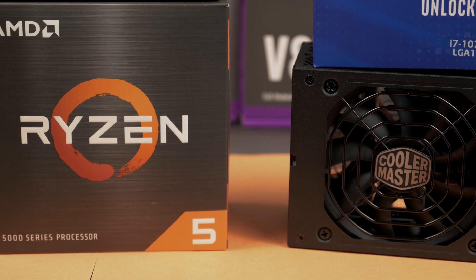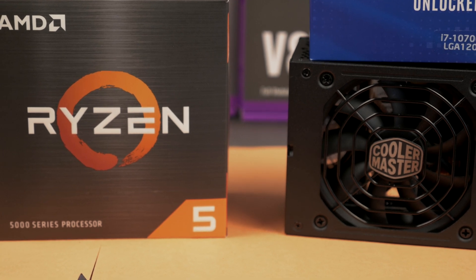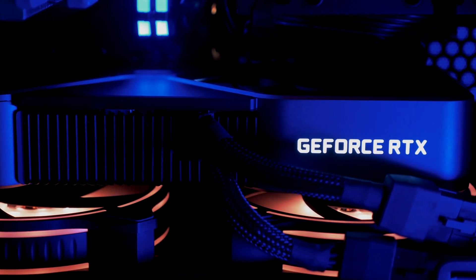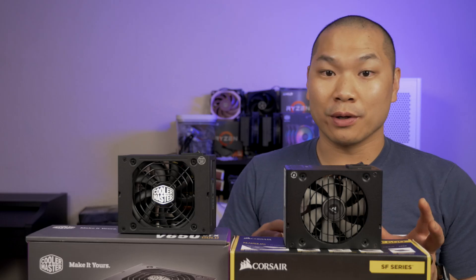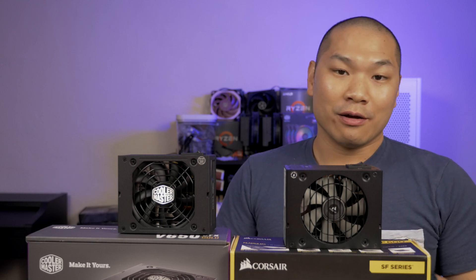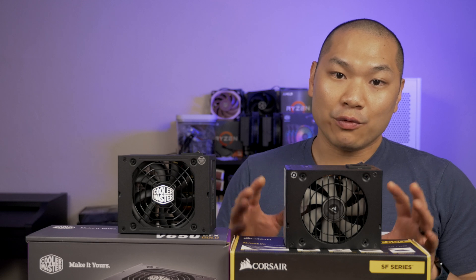The test system built up here is based on the Ryzen 5 5600X and the RTX 3080 Founders Edition. Together they draw about 450 watts at the wall when everything is at load. There's no AIO, custom loop pump, HDDs, or 2.5-inch SSDs — just an M.2 drive. A 600-watt or 650-watt unit is entirely sufficient to satisfy this peak load.